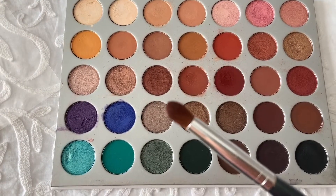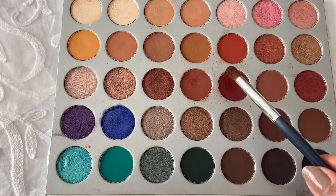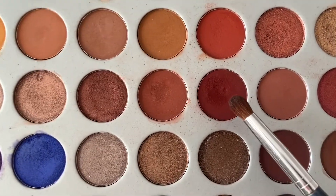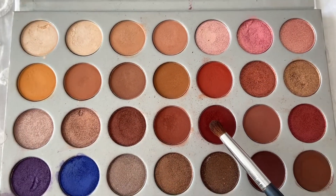Now I'm going to use this brush with this dark shade. Taking it on the brush and applying in my inner corner, making a V in the inner corner. I'm placing and blending slowly, building the color little by little.